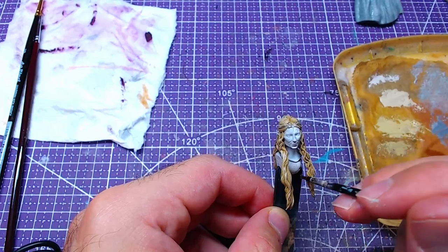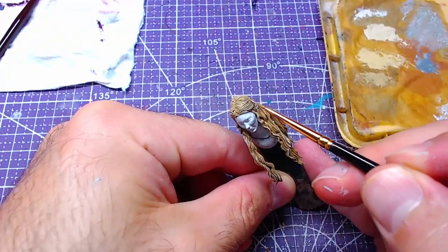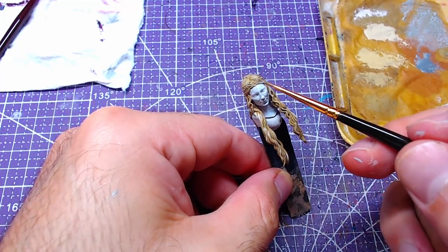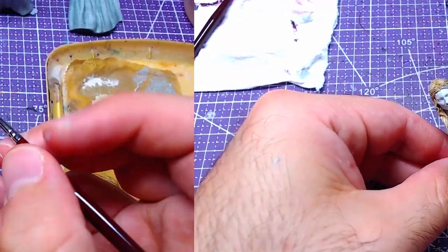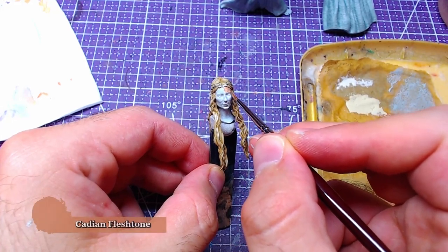Now we will take a bit of Runefang Steel and with utmost care we will paint the headdress. If you paint over the hair at this point, check if you can salvage it by doing highlights over the mistake. Next is the face, which we will start immediately with Kislev Flesh Tone over white primer.